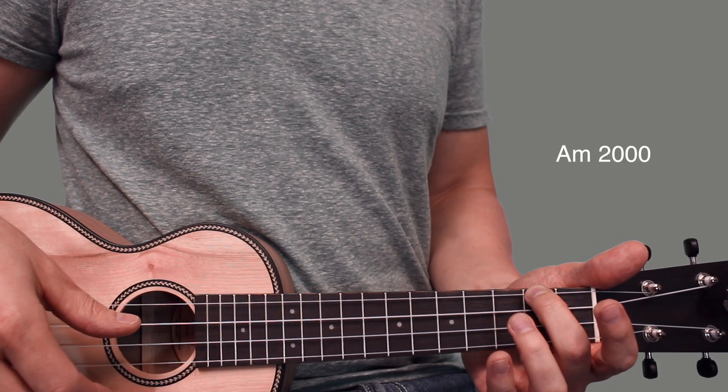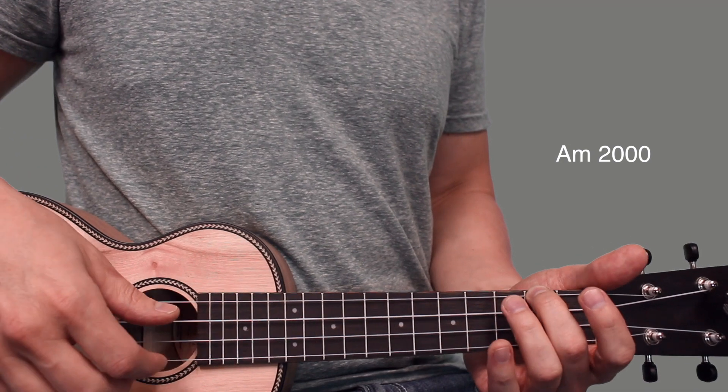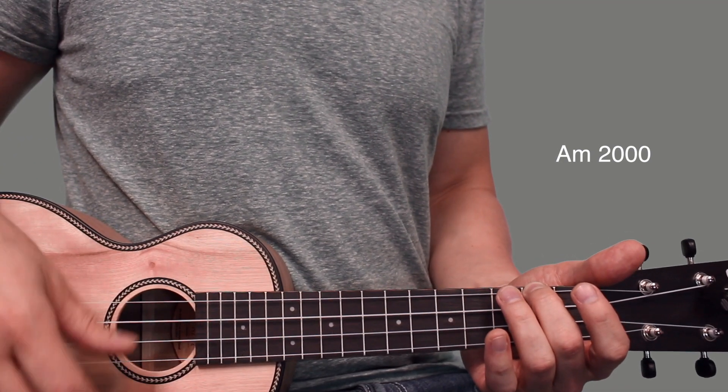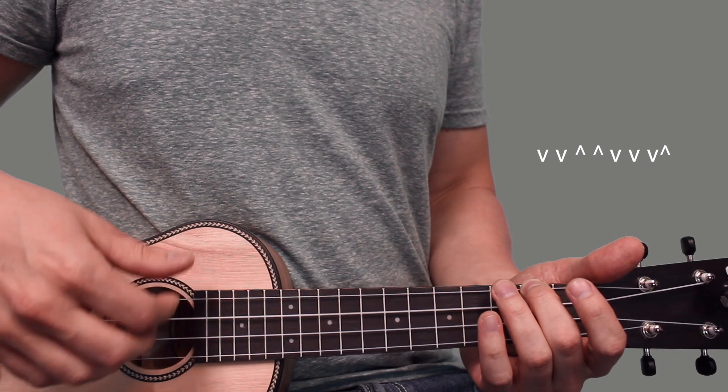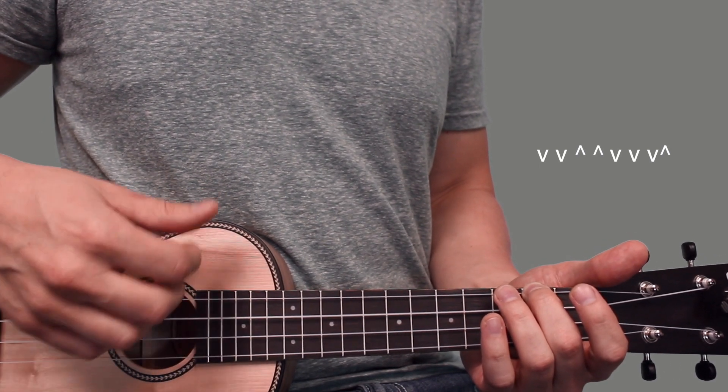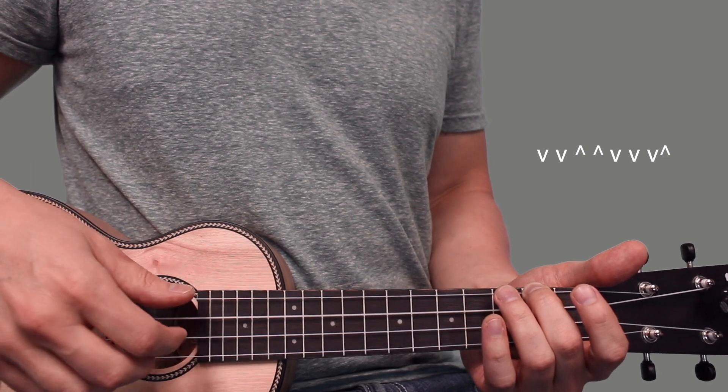What you want to do is set your middle finger down on the second fret of the fourth string — that gives you an A minor chord. The strum pattern for this one is down, down, up, up, down, down, down, up. One more time: down, down, up, up, down, down, down, up.